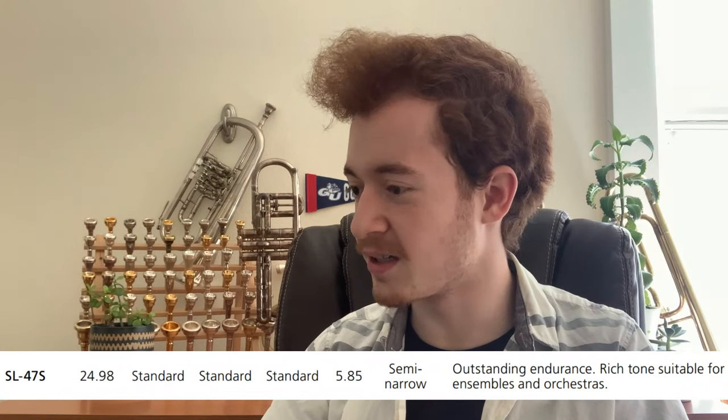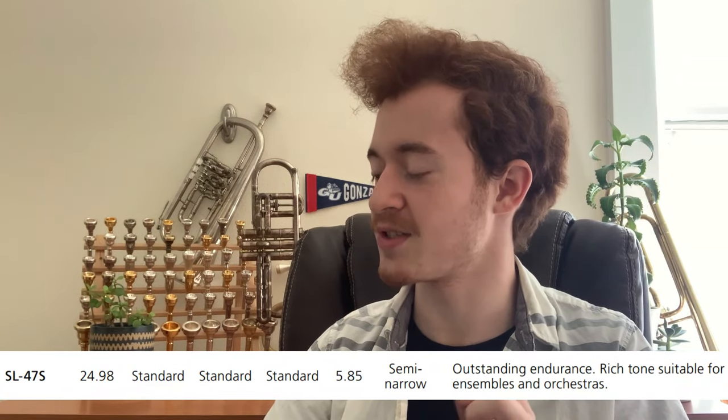Here's what Yamaha says in their mouthpiece catalog about the size SL47S: "Outstanding endurance, rich tone suitable for ensembles and orchestras." Kind of a strange thing to say about a jazz trombone mouthpiece, but we'll work with it.